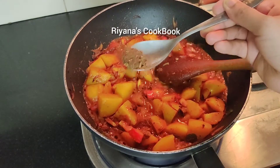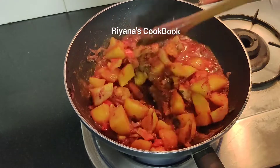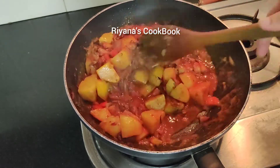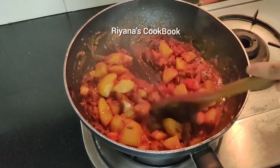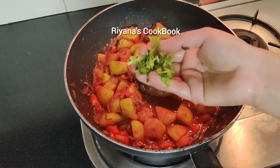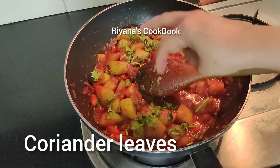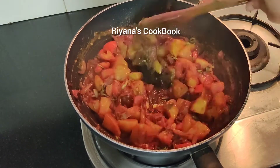Then add 1 tablespoon of garam masala and 1 teaspoon of garam masala, and mix. Then add some salt and pepper. If you want to make a roast, it will give a good taste.